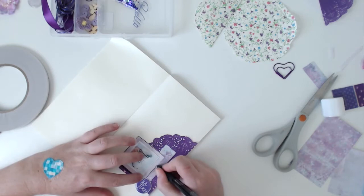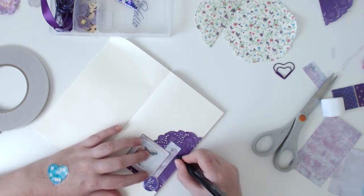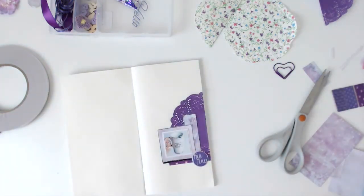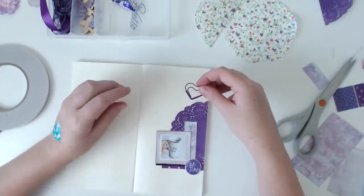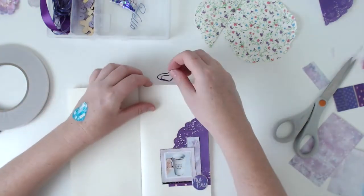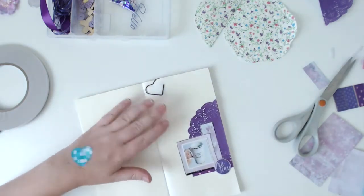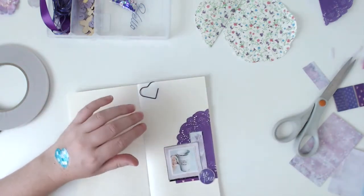I enjoy it every day. At the beginning of my pregnancy, for the first six or seven months, I could not even stand the thought of drinking tea. So I am so happy to have my taste back and it doesn't make me feel sick anymore, which is pretty good. That was a paper clip that came in the kit and I just stuck it on the top of the page.